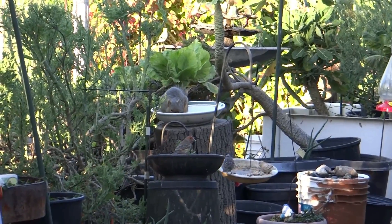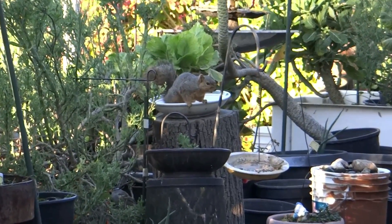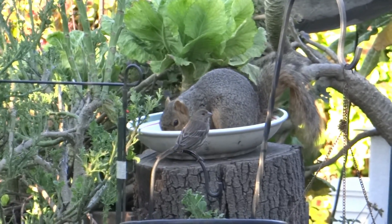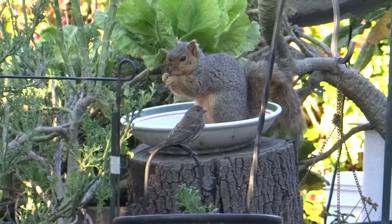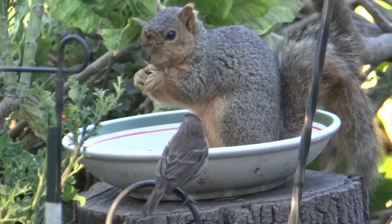Hi everybody, it's Robbie from Southern California. Today I'm going to show you how I made a feeder back in November that is 100% rodent proof. The squirrels can't get in it, the rats can't get in it, the mice can't get in it. I put it in the garden to make sure it worked, and it did. I know a lot of you have been asking about issues with different rodents.